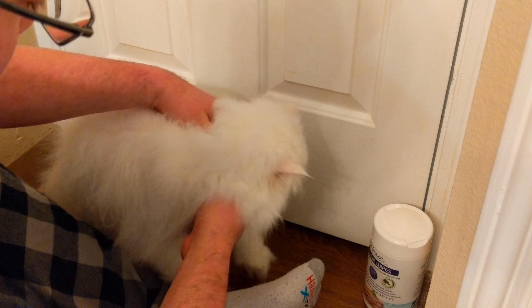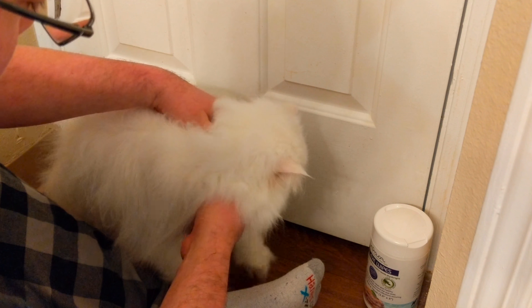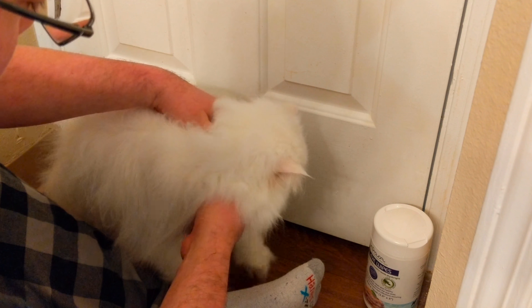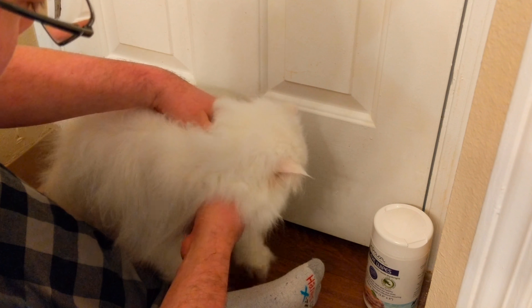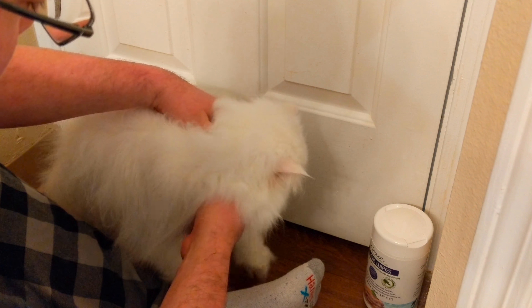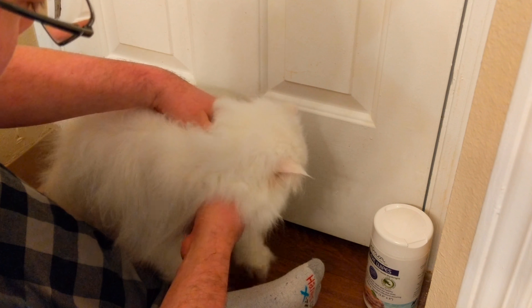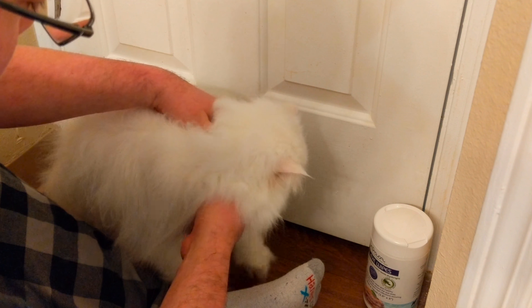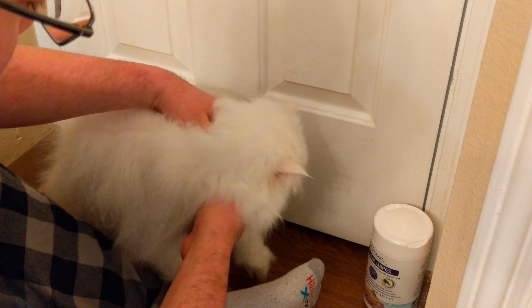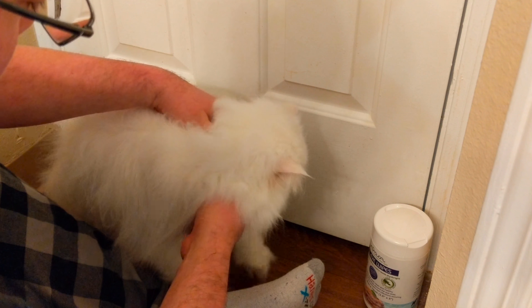We've got the crusty stuff pretty much out of there. It still looks discolored but we'll deal with that. Just like the big steel comb, we end up with a lot of fur in the brush, so I pull that out. Now that I've pulled out the chunks, I go in again with the clean side of the wet wipe, and we're looking pretty good - everything's at least broken up before I get into the actual eye cleaning and whitening products.